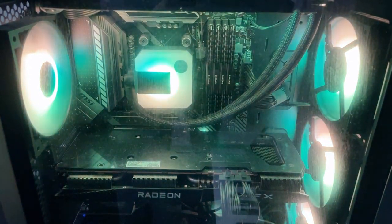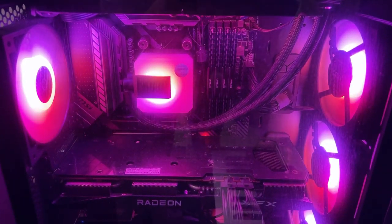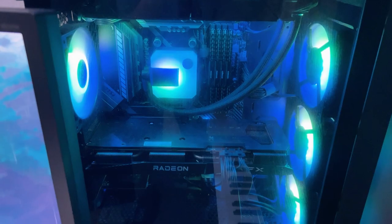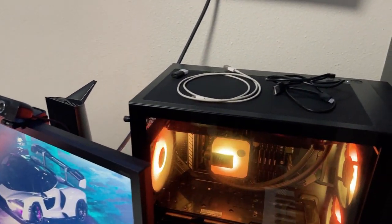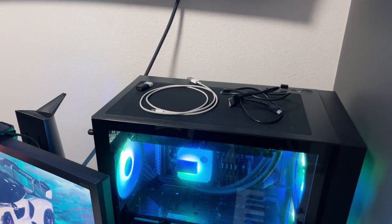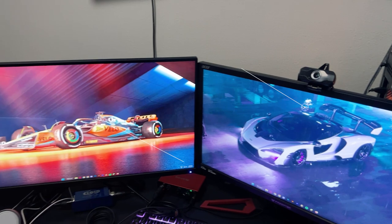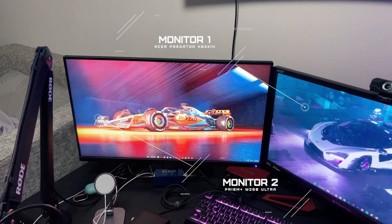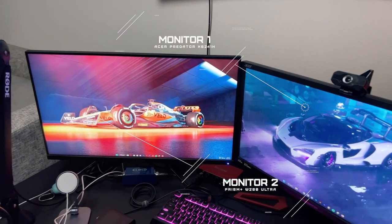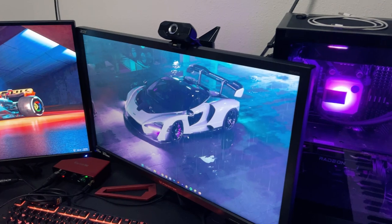I don't think I'm going to get into all the specs and details — you can just find it online or something. And then we have these wires here, they're just kind of there. I don't really know where to put them. Moving on, we have these two monitors.